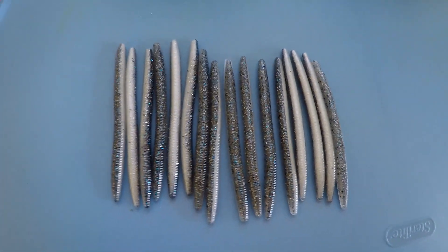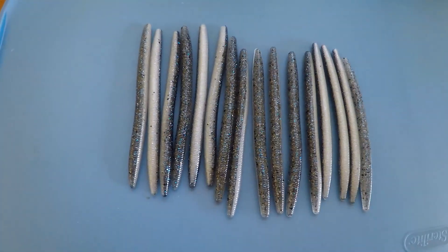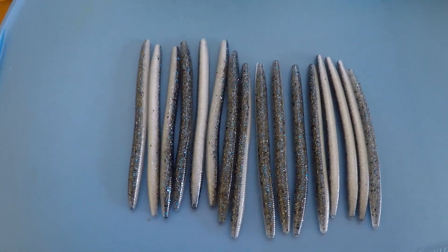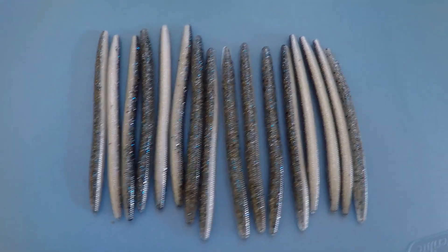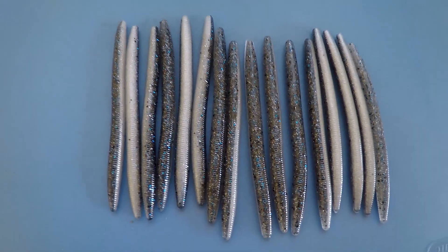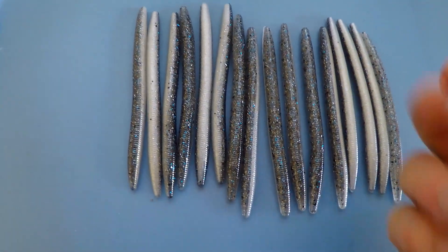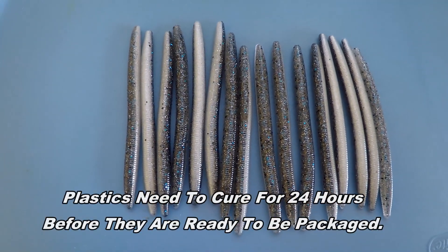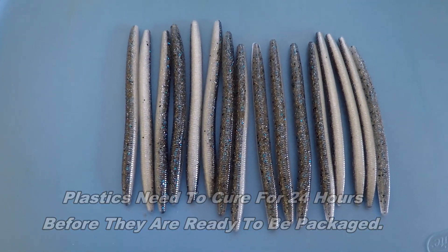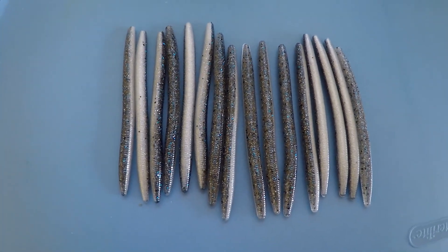The final stage is to lay out your baits to dry. You can actually keep them attached to that center piece they were hanging from — that's known as a sprue. I just like to go ahead and separate them out and lay them flat to dry, so they'll cure straight. The plastic is still pretty soft and will firm up a little bit over the next 24 hours. After that, we basically package them and ship them off.